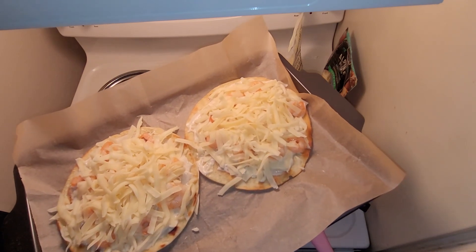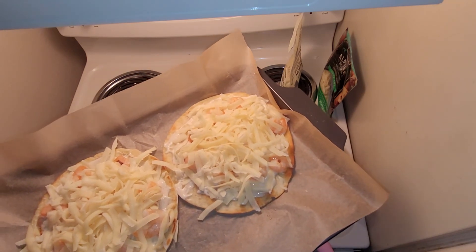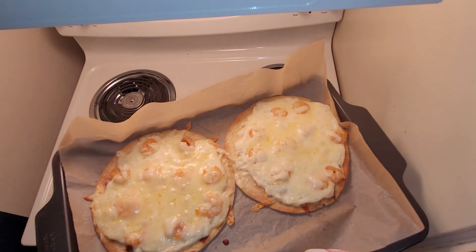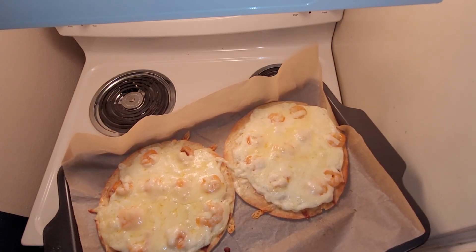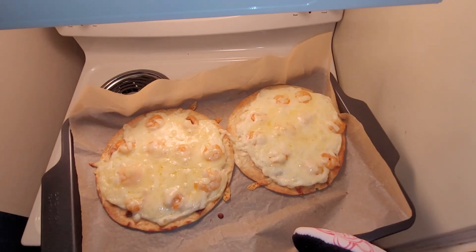I'm going to pop this in the oven. It should not take very long since everything's already fully cooked — at 350, probably about 10 minutes. I just pulled them out and it ended up taking just under 10 minutes and they are perfectly done, so I'm just going to let them cool a little bit and then slice them up and serve them.